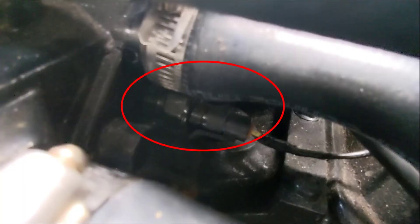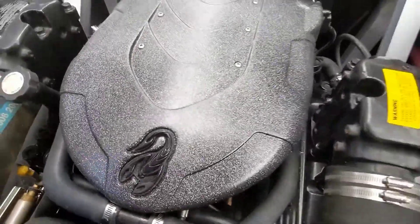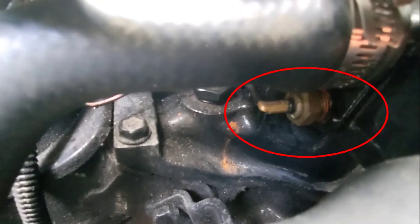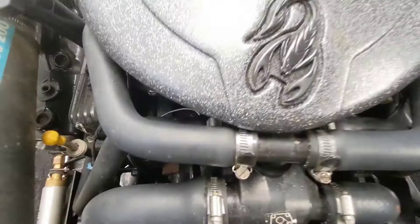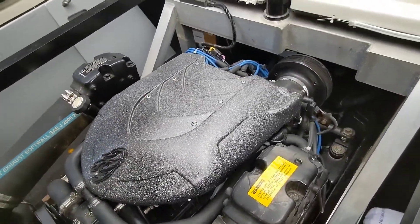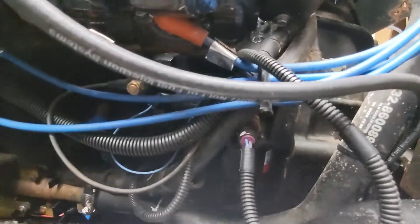Going on the other side, this is your temperature sensor — it sends the temperature to your boat computer. And on the other side, this is the water temperature sensor that sends the information to your boat display. So there are two: one sends it to the dash display and the other sends it to your engine computer.